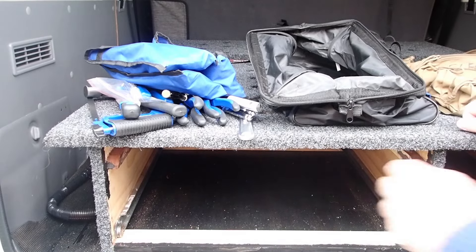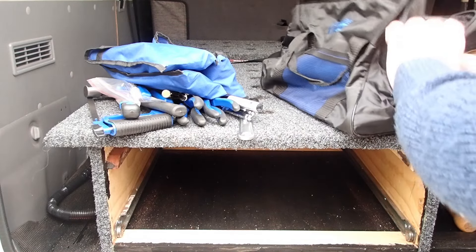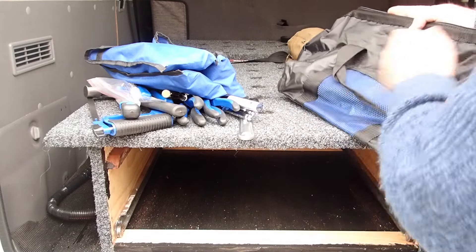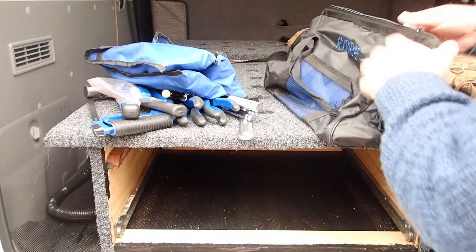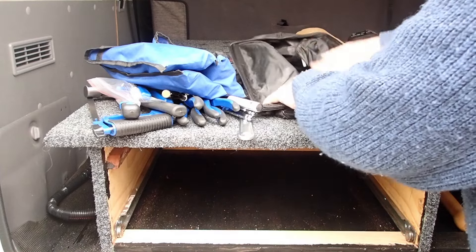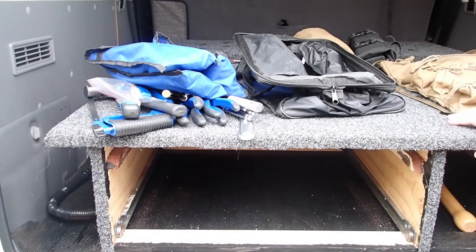That's the bag empty. It's a reasonable off-road bag — I wouldn't trust the zipper a thousand percent, but workable. Got some pockets on the outside. As a starter kit, I think it's pretty bloody good.